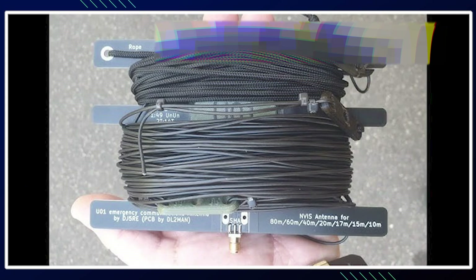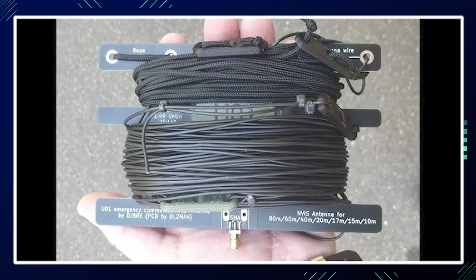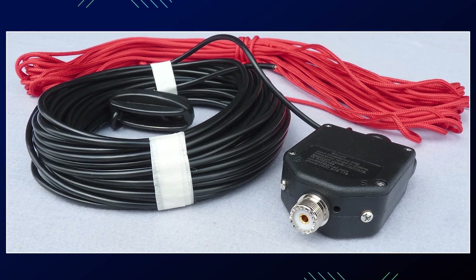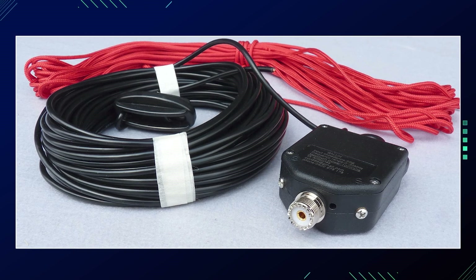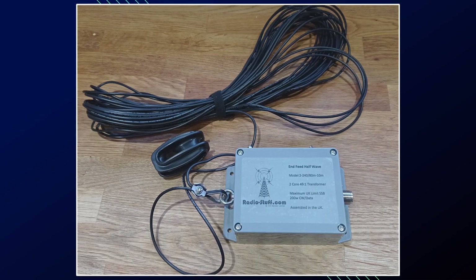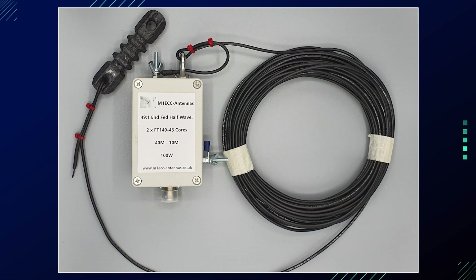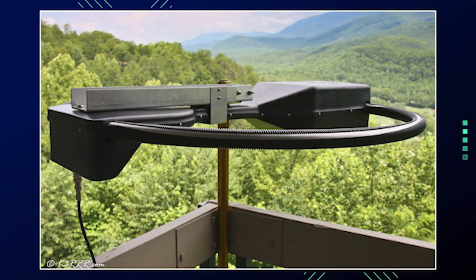To shorten, fold back the ends and secure with nylon cable clips. To lengthen, add small increments of wire. Aim for an SWR of 1:1 to 1.5:1 or better at the band center. For multi-band operation, add wire lengths for additional bands — such as 7.5 m for the 15 m band or 2.5 m for the 40 m band — and use insulators to separate wire sections for band switching.